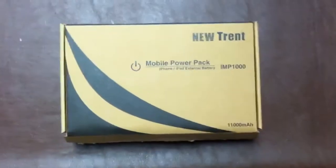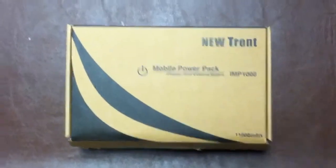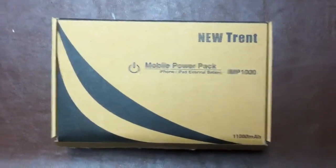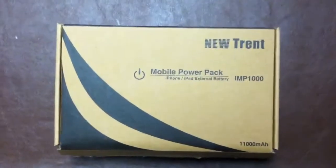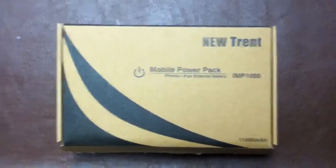What's going on everyone? This is JG with another episode of JG Reviews and today we're taking a look at the new Trent Mobile Power Pack which is an iPhone and iPad external battery, the IMP1000.